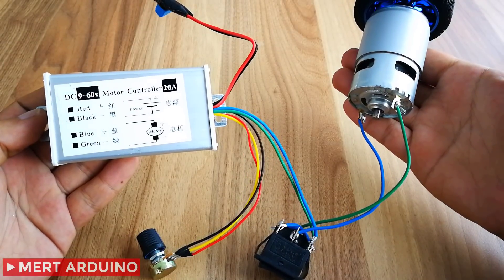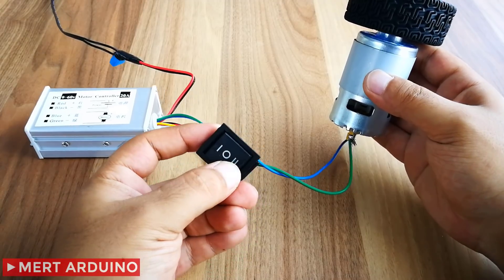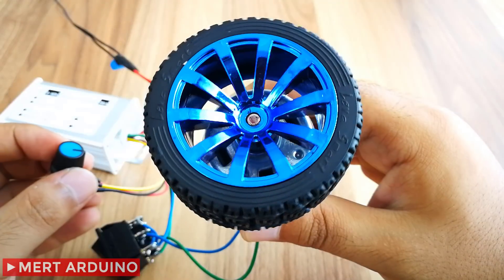Hi everyone. In this video we will see how to use the high power motor controller, and we will use a high powered motor for testing.